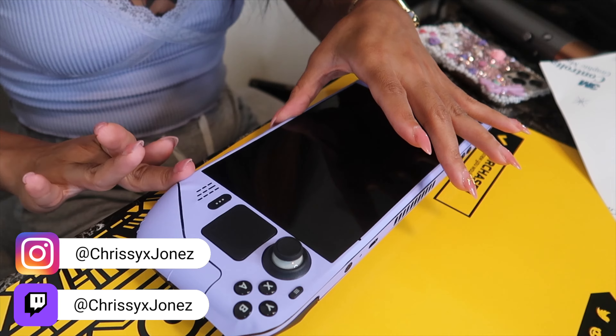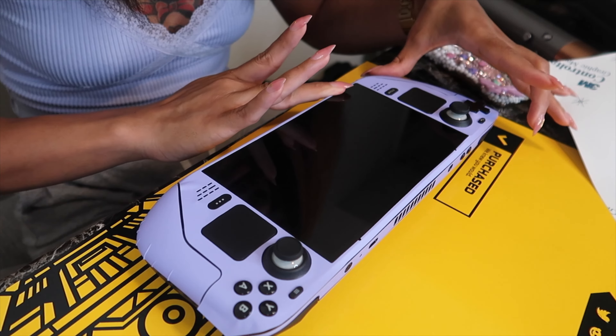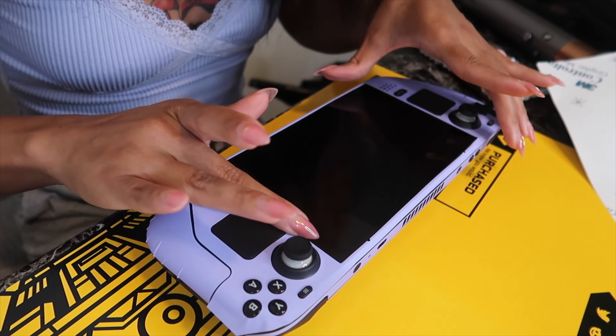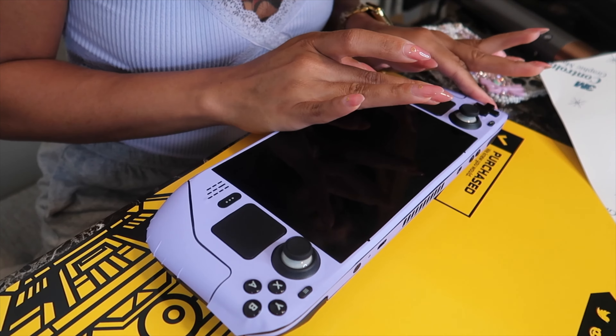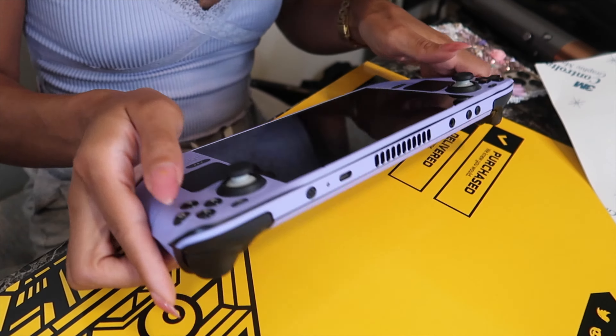I literally have the 'I Wear My Sunglasses at Night' song stuck in my head and it's been playing the whole time since I've been putting this skin on — I just wanted you guys to know that. Most likely because I went and saw 'Nope' the other day and that was one of the songs in the movie. I immediately left the theater and downloaded it.